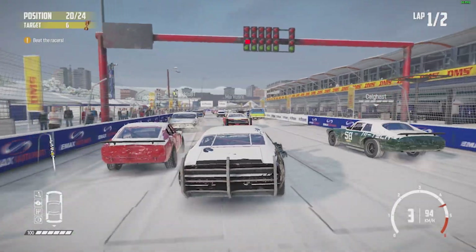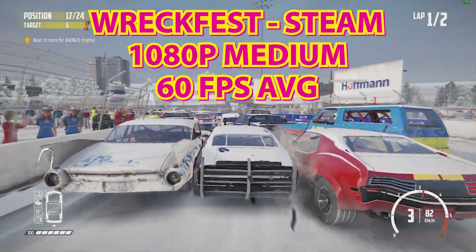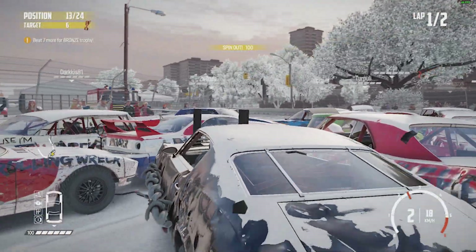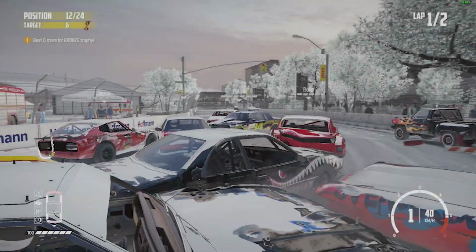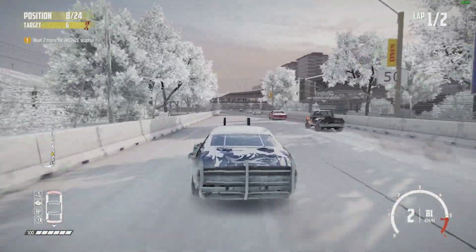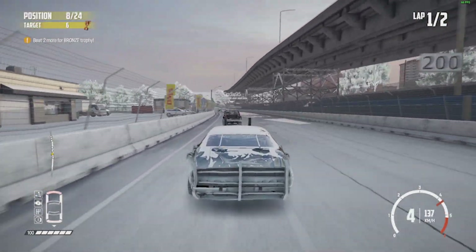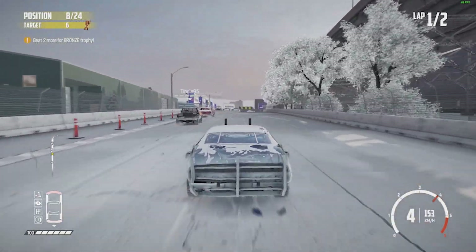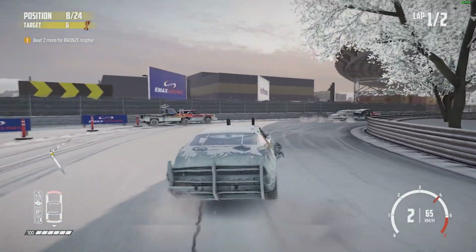Next we've got Wreckfest. The FPS counter is in the top right-hand corner. This is running Wreckfest at 1080p, medium settings surprisingly, and we're looking at anywhere between kind of 60 to 70 FPS, which I think is acceptable. I'd prefer to use it at medium rather than low and have higher FPS — I think this is pretty much all it needs to be.